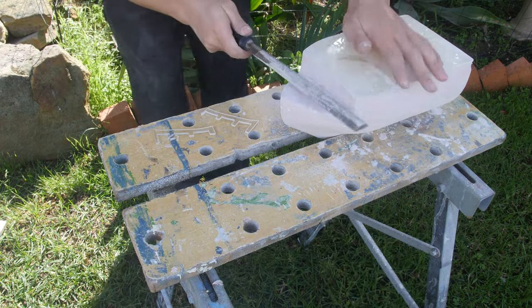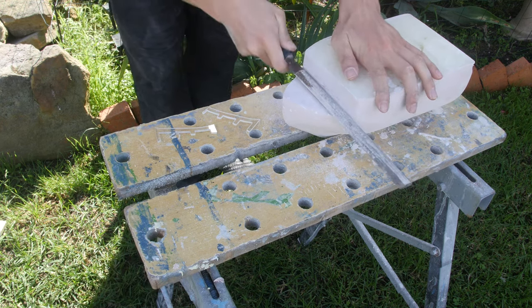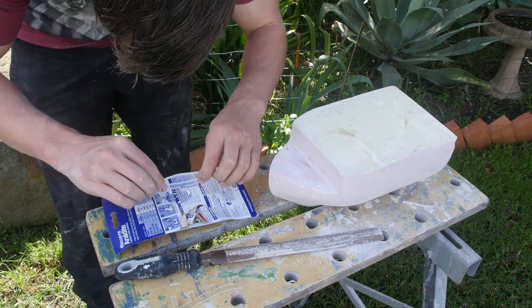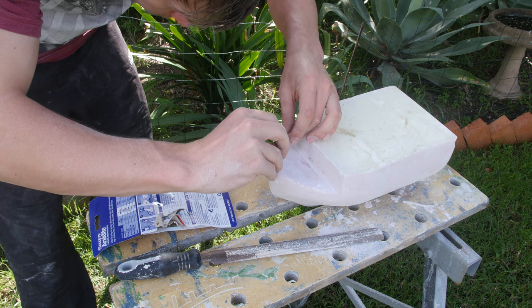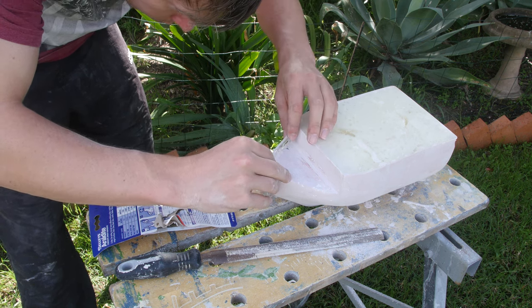I used a two-part epoxy to stick this on — it dries within five minutes, so it's a perfect solution. I also used my heat gun to give a bit of curvature to match the shape of the boat so that it sticks in place nice and even.